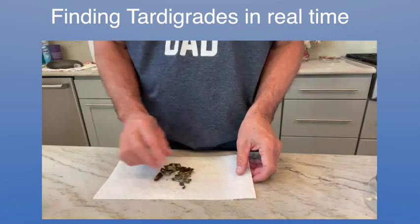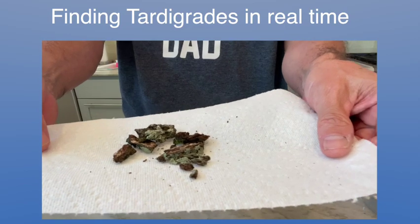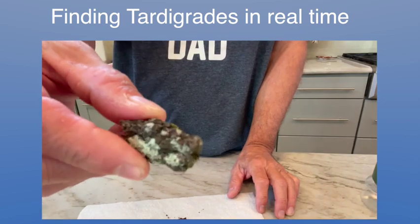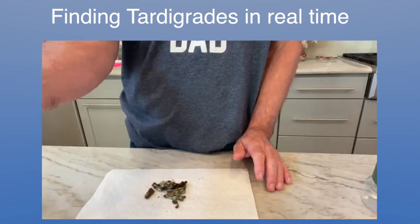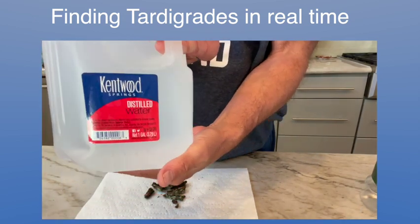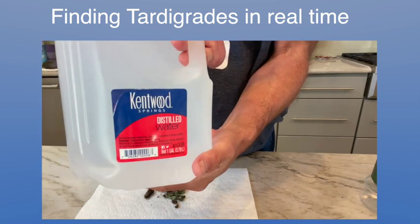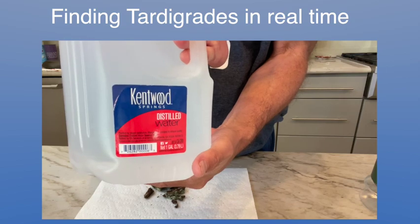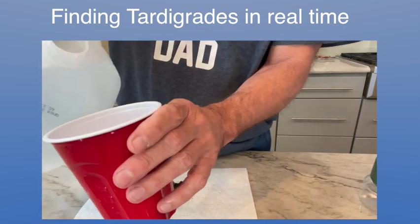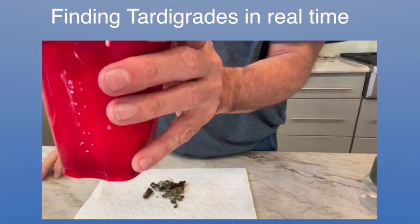Now I have the lichen. I just put it here on the paper towel — it's just tree bark with the green lichen on it. What I do is get some distilled water — Kentwood or whatever. Distilled is the best. It's boiled water that's been evaporated and condensed down, so there's no chlorine or any other impurities in it. I pour a little bit, maybe about three ounces.